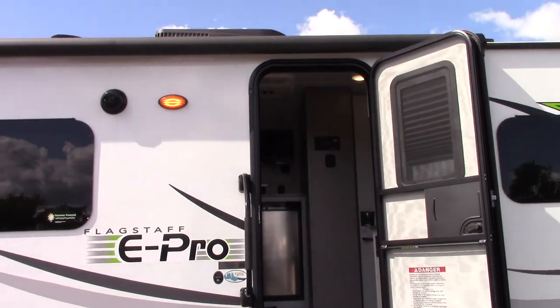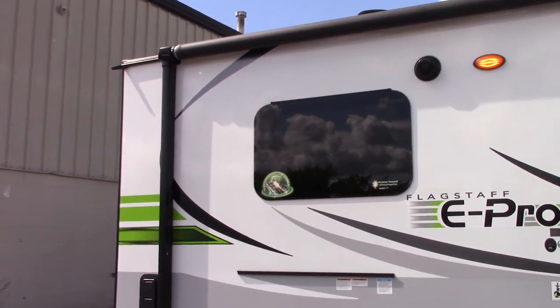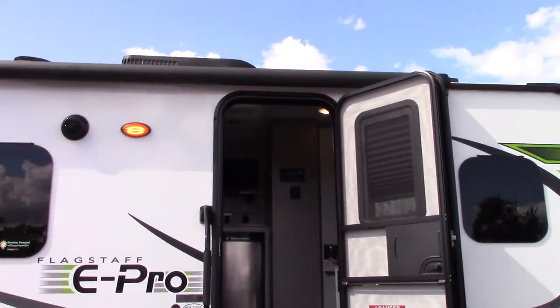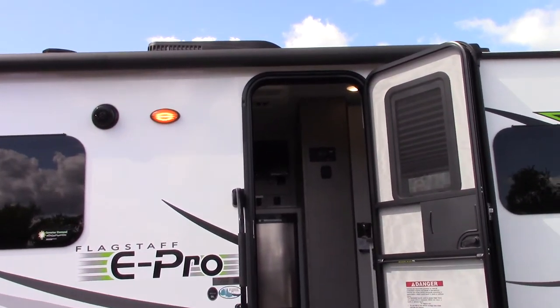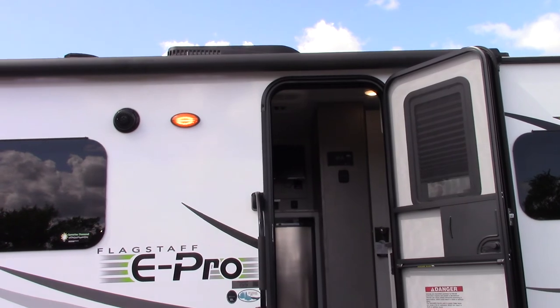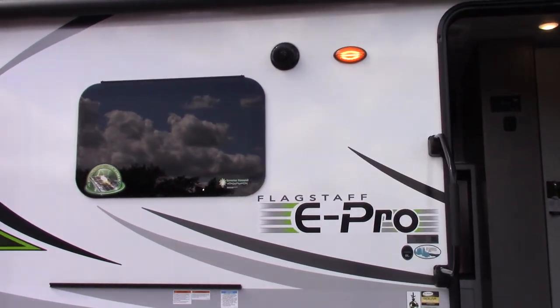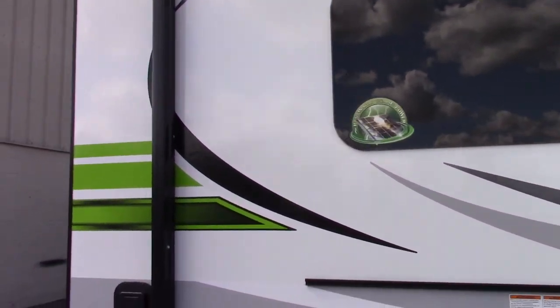This is Carl at National RV Detroit. I'm going to walk you through your 2020 Flagstaff E-Pro model E19TH. It's a toy hauler. I'm starting here on the door side of the trailer and moving towards the rear right now.